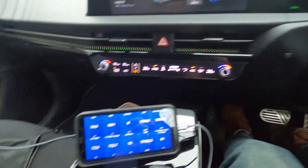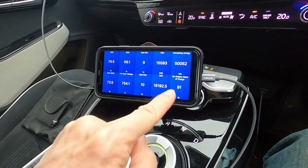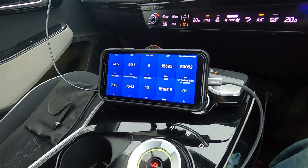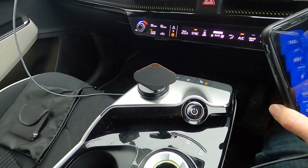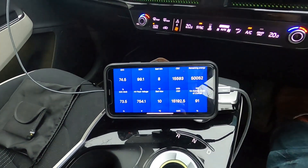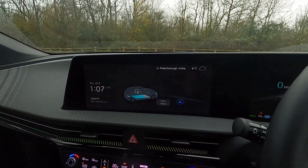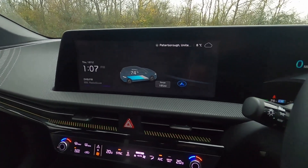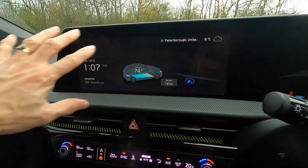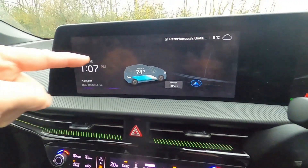For quite some time, Car Scanner has been available, but you always had to have the display output to your phone. That means you either need a phone holder — I have this magnetic one attached to the center trim — or others will have one attached to the windscreen so they can have the display up higher.